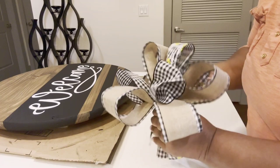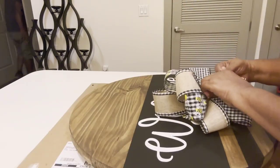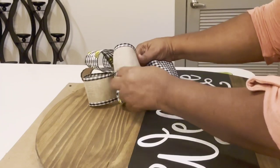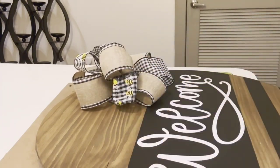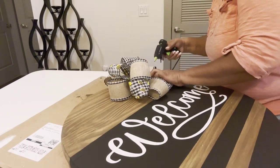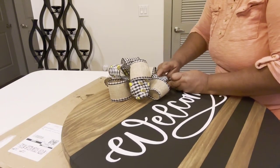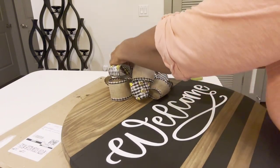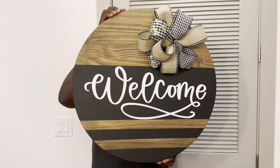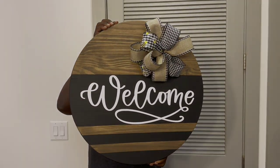I will definitely be doing this again. I might even put this in my Etsy shop. When you make a ribbon bow, you have to fluff it up, press it down, do all the things to it to make sure it's how you like it. I was going to do removable, but I decided I'm not going to — I'll probably just do another door hanger for the different seasons. I got my heat gun and was just pressing it down, playing with it until it came out the way I like it. And I love it, and I hope that you love it too.